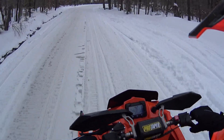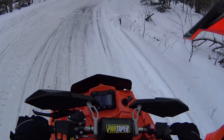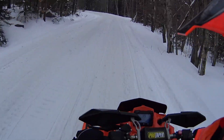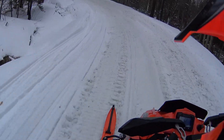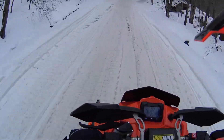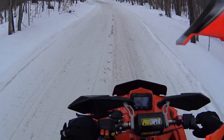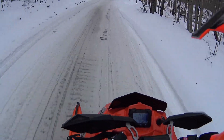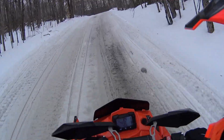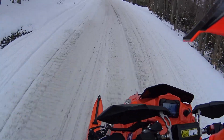The main topic of this video is going to be about these CNA Pro skis I put on my Assault. From the moment I got it I wasn't a fan of the Pro Steer skis — they just really weren't good at anything. They weren't wider so they didn't give good off-trail performance, and they weren't very aggressive so they didn't turn great. I know there were some ways to address that with shims, but I didn't see the point.